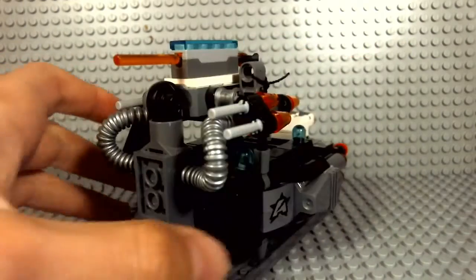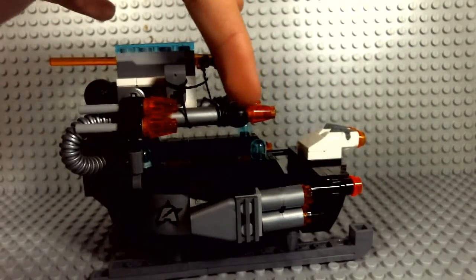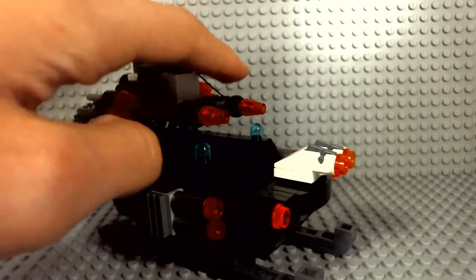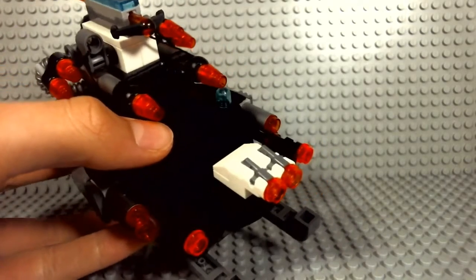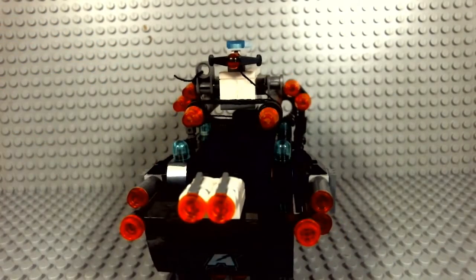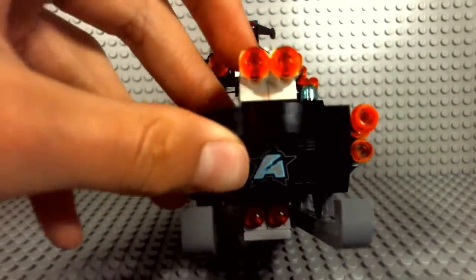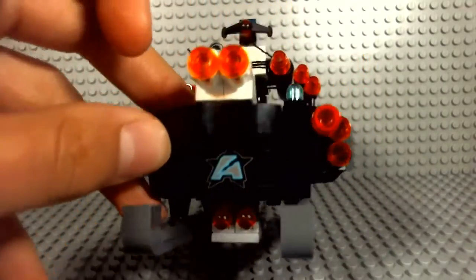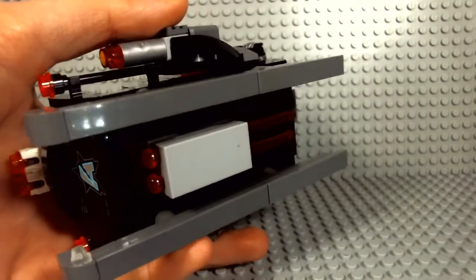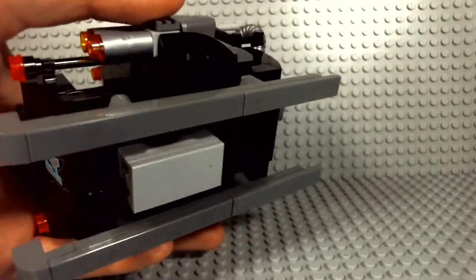These tubes are awesome pipes that power up these weapons. This is a string shooter — the string shoots out, which is really cool. These things shoot too, which I'm not going to shoot at the camera. There's another Ultra Agents sign there, and underneath there are also two missiles. Just put it like this and away it's gone.